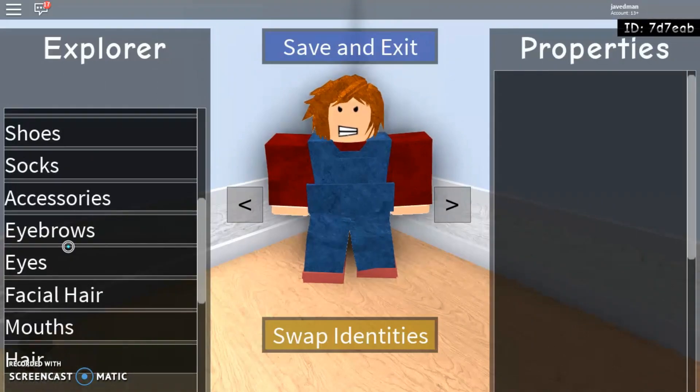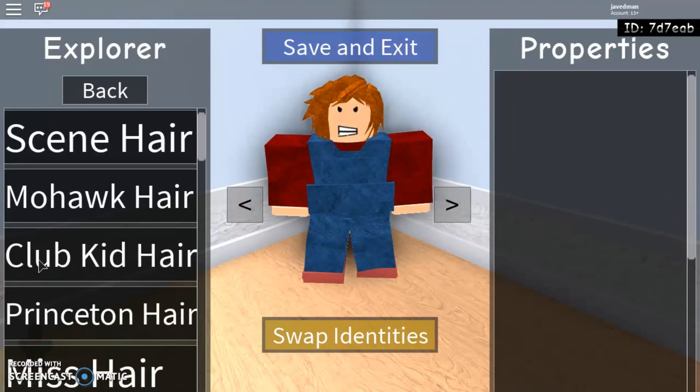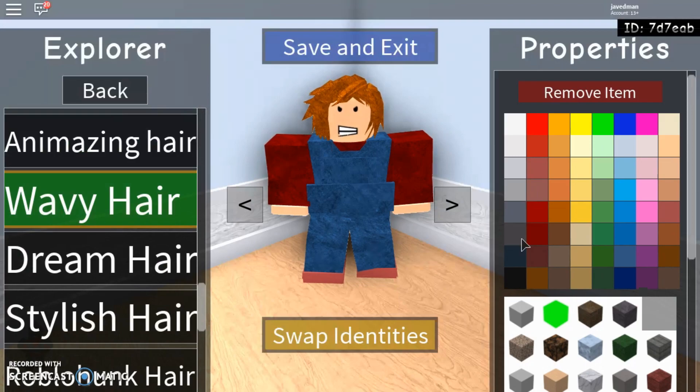I'm going to give him no eyebrows, because he's a doll. Eyes are going to be angry. Same thing with mouths — yeah. Hair — I'm going to give him the wavy hair. It's going to be this orange right here, and it's going to have the cloth look, the one I use for hair and stuff.